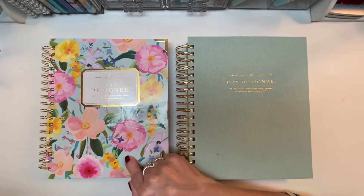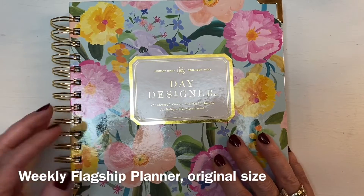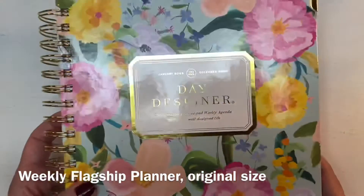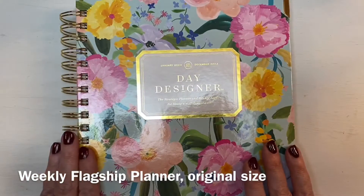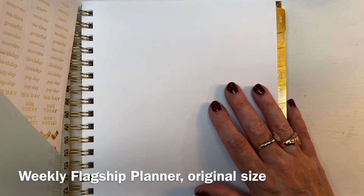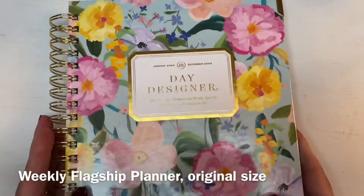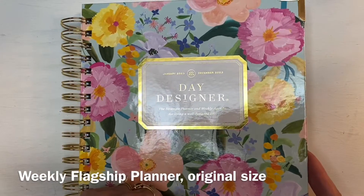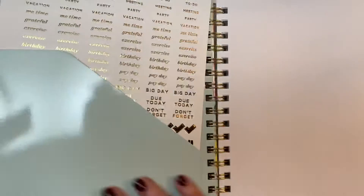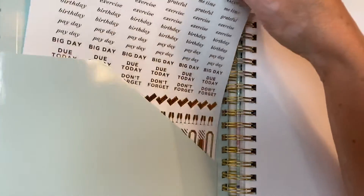We're going to start by digging into the weekly. The planner comes in the original size, which is nine inches by 9.75 inches, and the depth is one and a quarter inches, including the binding. The pages are 7.3 inches wide and nine and a half inches tall. The weight on this planner is just under two pounds — 1.9 pounds. You can tell that the Day Designer comes with a durable glossy hard cover, and it is beautiful with this icy mint color on the inside.